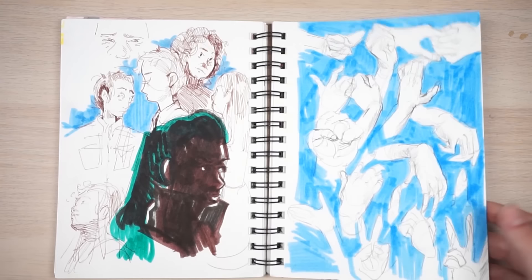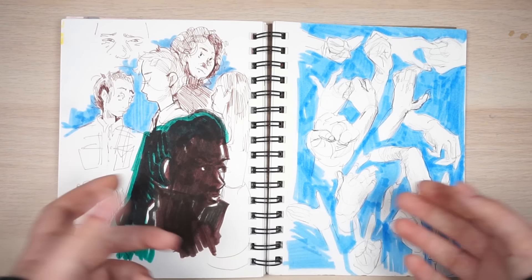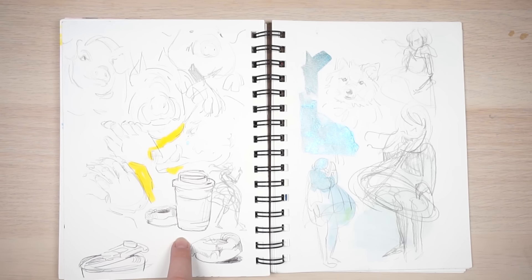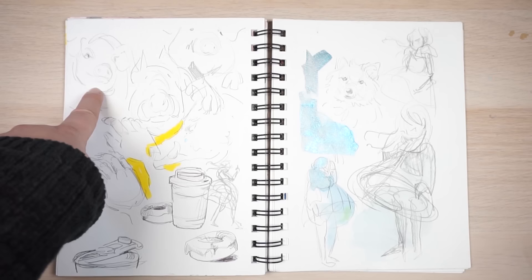This was a bunch of hand studies. I always do this every once in a while — I need to get better at hands and be more thoughtful when I draw them, and not just place down a generic hand shape. Drawing more specific hands can be really rewarding and it can add a lot to your art. This was a donut — this was in front of me. This was my water bottle lid. Just crudely drawn. That looks like some Disney girl pig thing — I don't know why it looks so weird to me.